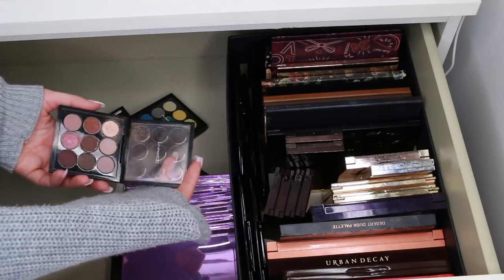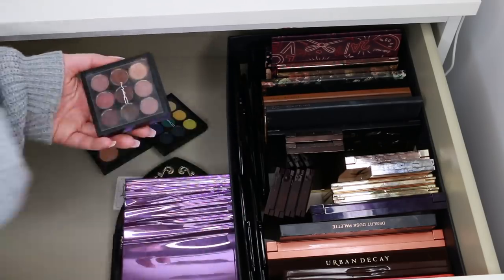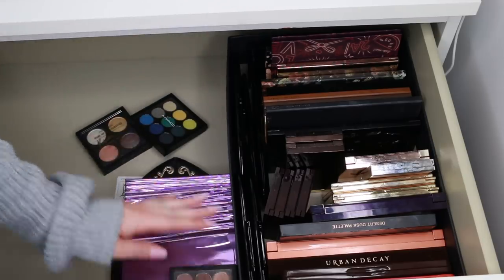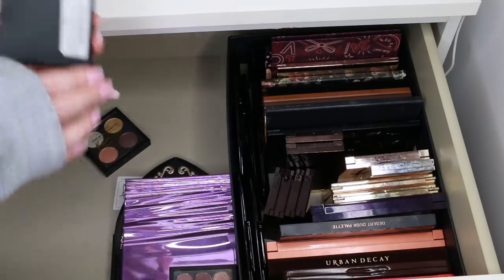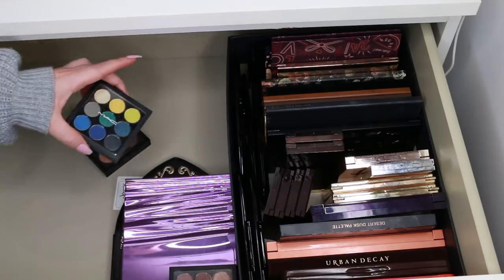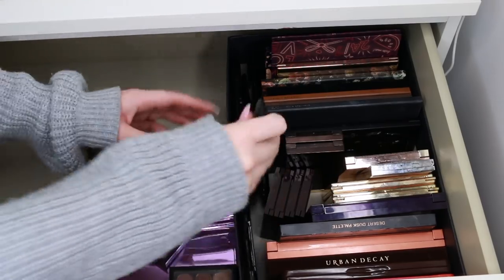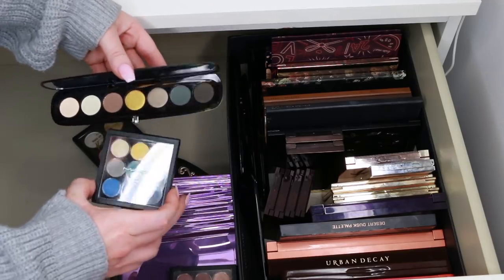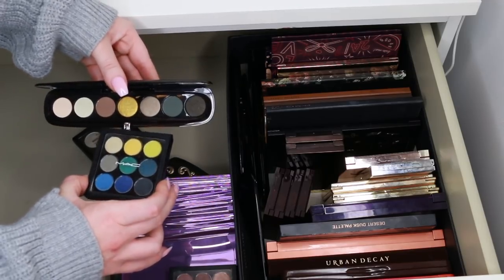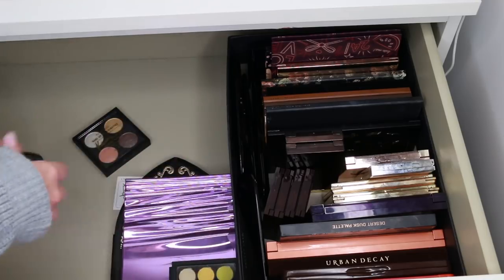Now some MAC palettes. This is the Burgundy x9 palette — love this, still in stock, all the shades are accessible. Definitely keeping that. This is the Tropic Cools x9 palette — it looks a bit like the Marc Jacobs one, but they're actually quite different now that I look. I might keep that because the shades are still in stock and can be bought all year round, which is what I want.